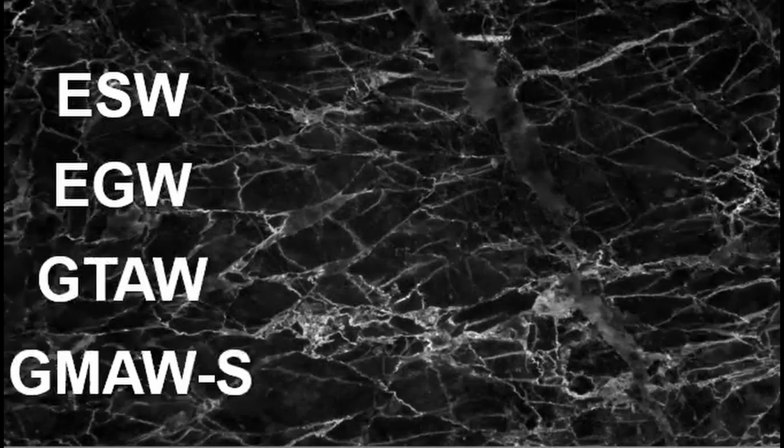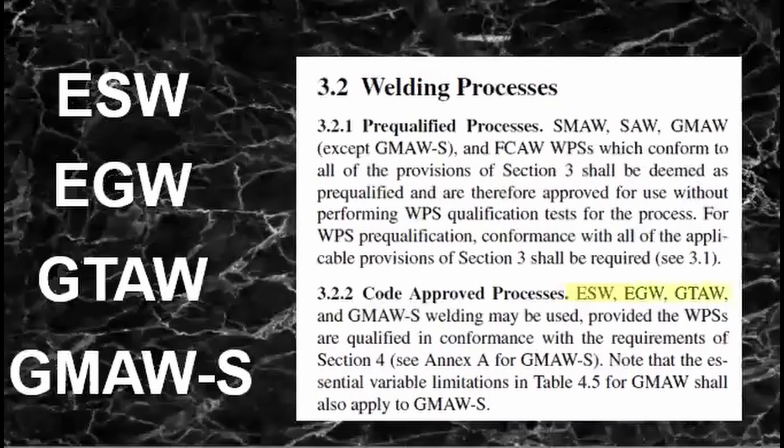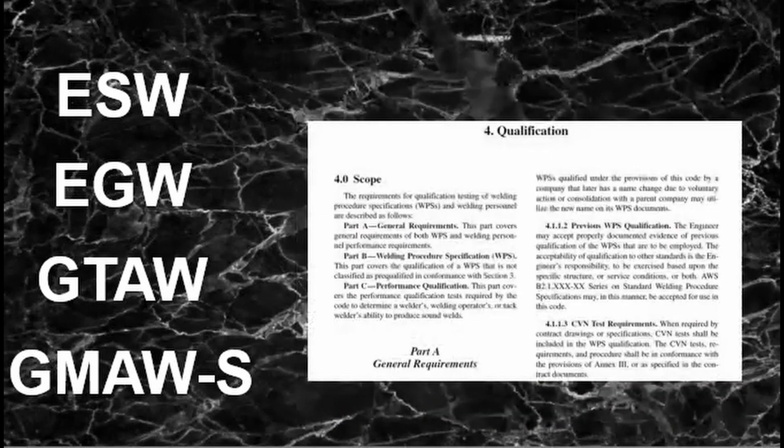The processes that need qualification include ESW, EGW, GTAW, and of course short-circuiting GMAW. If you look into the code, it states that these processes need to be approved first through a qualification according to Clause 4 of the D1 standard.